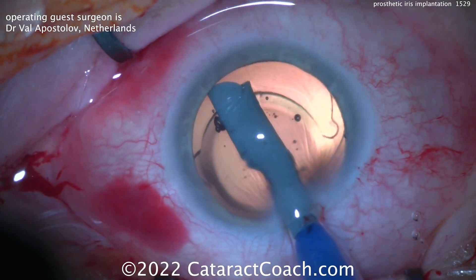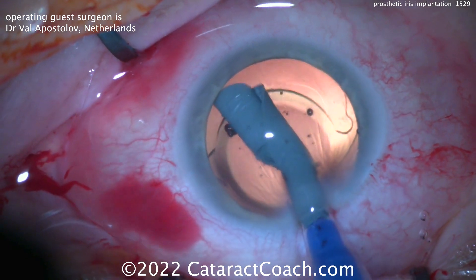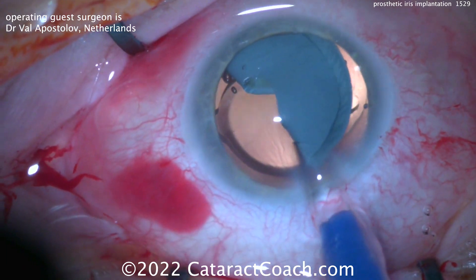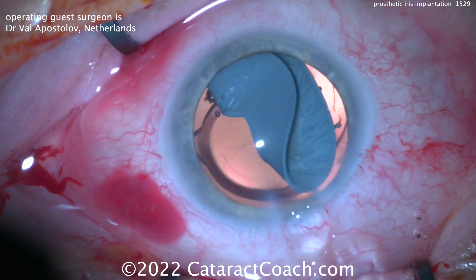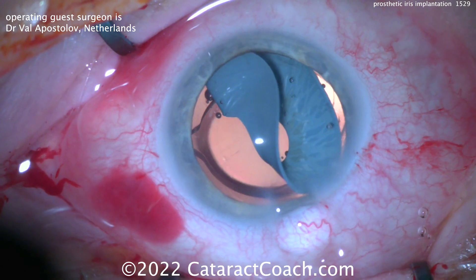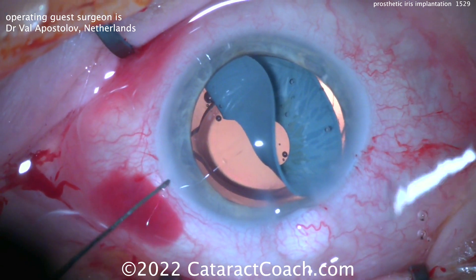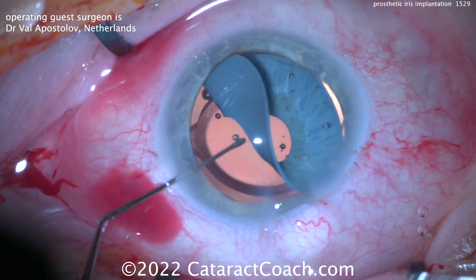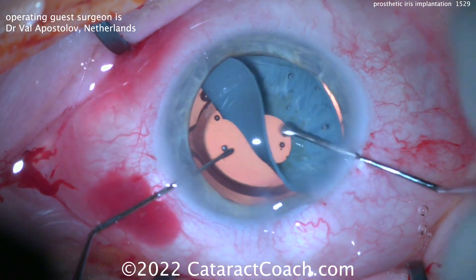You may also want to have an extra paracentesis opposite the main incision. Here it comes going inside the eye — you can see just how big this device is. If you fold it into quarters, you may have an easier time getting it in the capsular bag. Two instruments — I like the two-handed technique here — that's obviously going to be very useful.